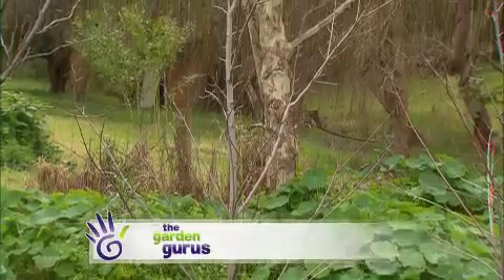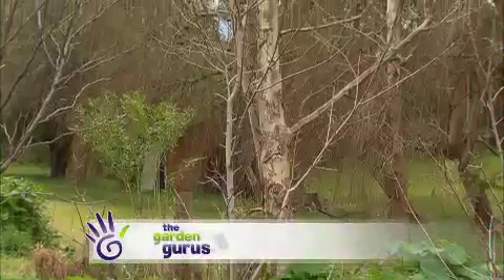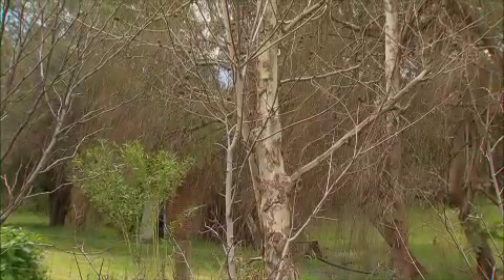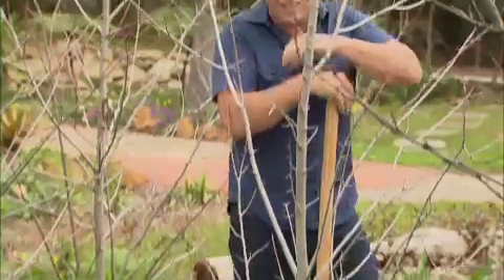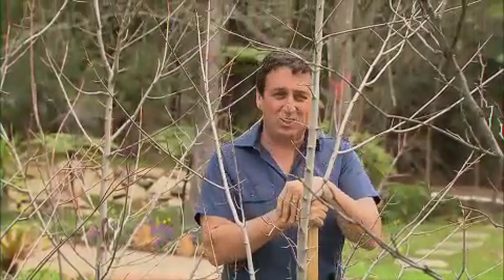Every garden has a plant in the wrong spot — a tree that just doesn't quite look right or would do better in another place in the garden. But what do you do in this situation? Well, the answer is you transplant the trees.